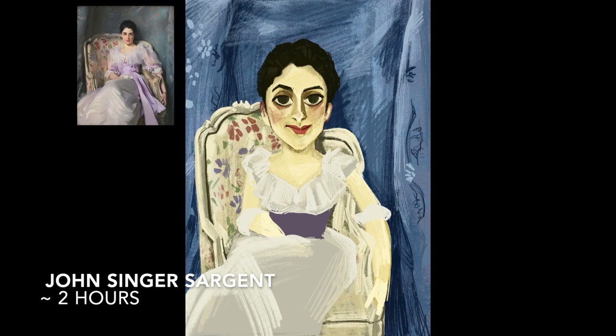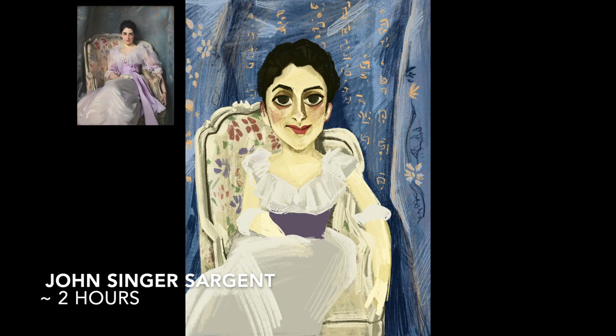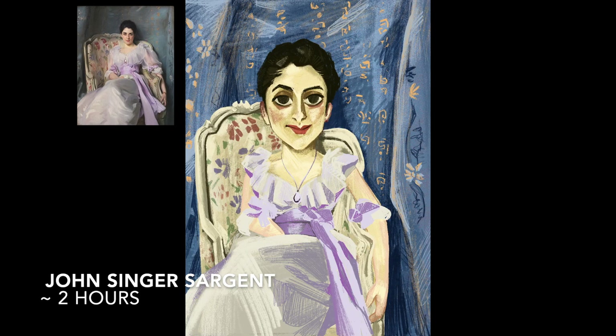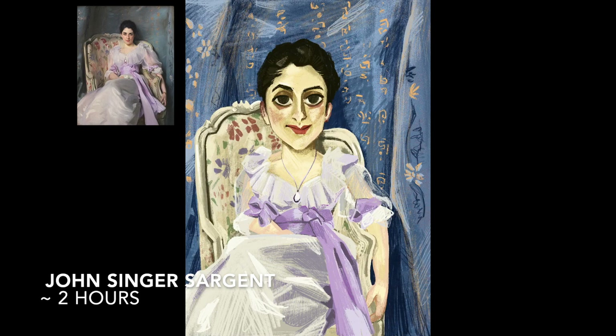I probably do too many Draw This In Your Style, but they're really fun. I haven't done another classical piece since I started, so I'll probably try and do another one of those soon, but it was a lot of fun. I think I've spent about two hours on average for each one.